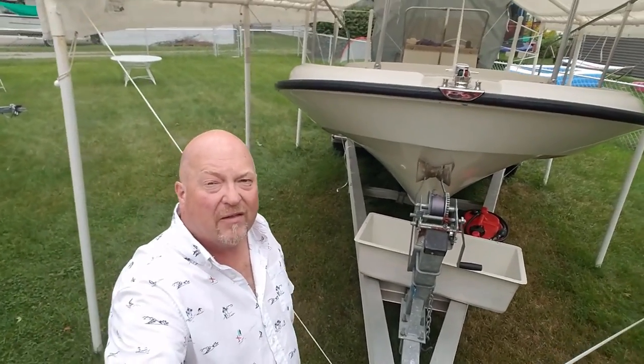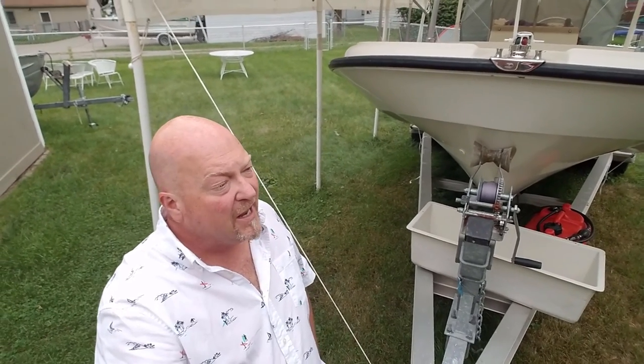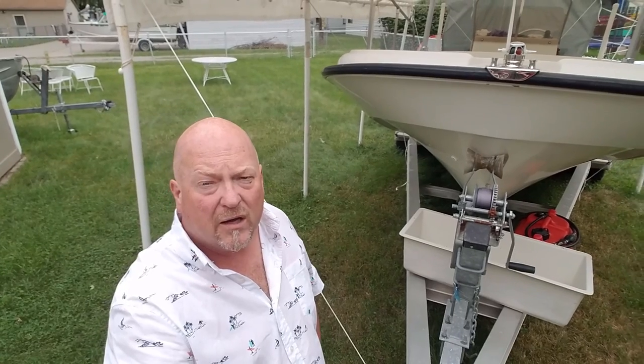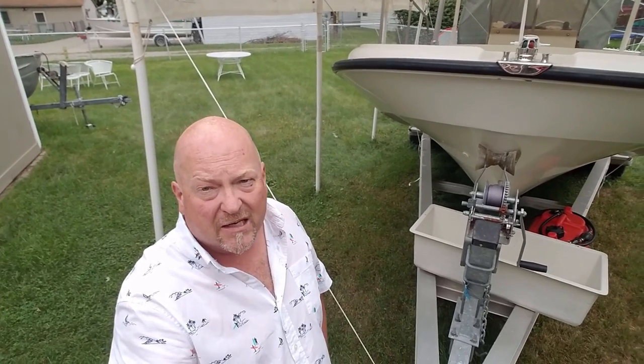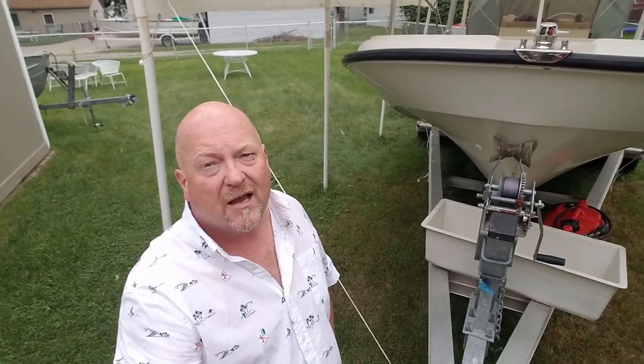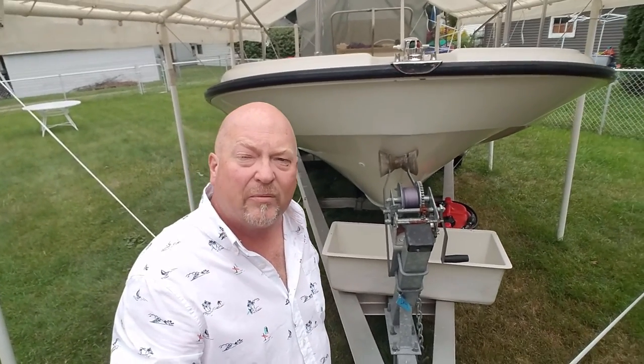Well everybody, Scott here back on the whaler 1977 restoration project. In the last episode we removed all the teak. In this episode we're going to go ahead and clean it — fast, easy, not a lot of work, simple products to use. Make sure you subscribe to the channel, share it with your friends, click the bell so you're notified about all my upcoming videos.